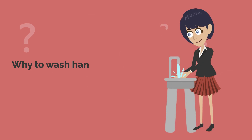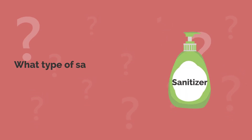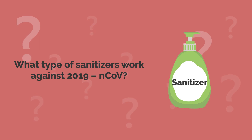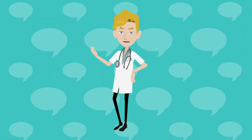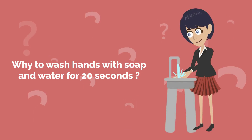Why should we wash our hands with soap and water for 20 seconds? What type of sanitizers work against the 2019 novel coronavirus? Let's try to answer these questions briefly in this short video.